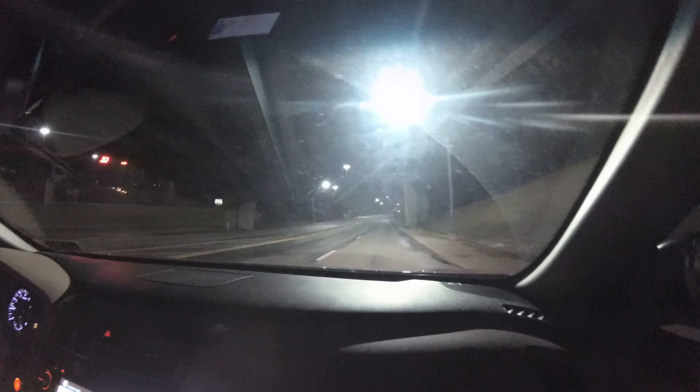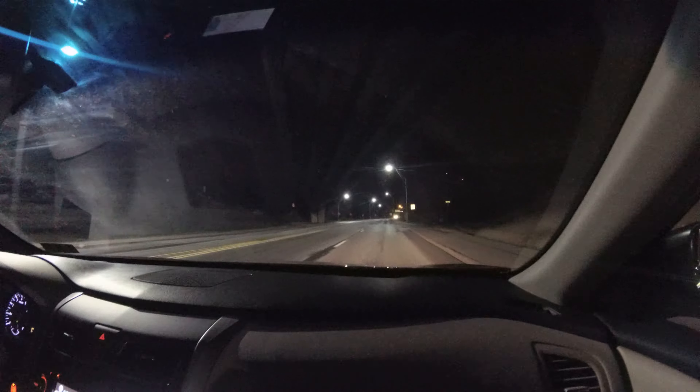I guess I'll turn it off once we start going up the street. This will be interesting to see. That's ten minutes now.